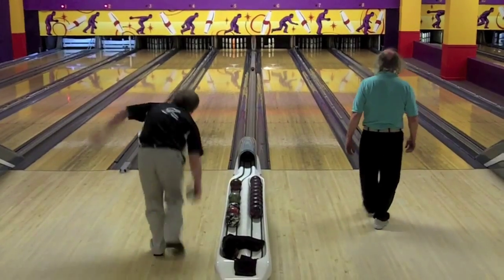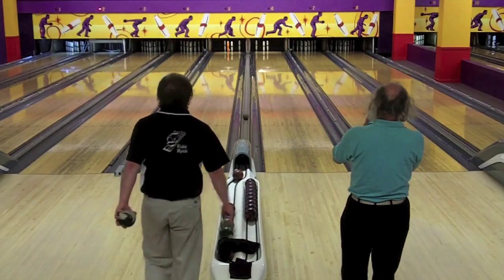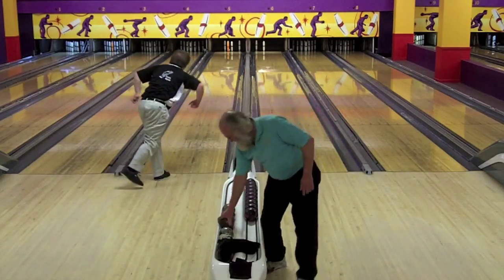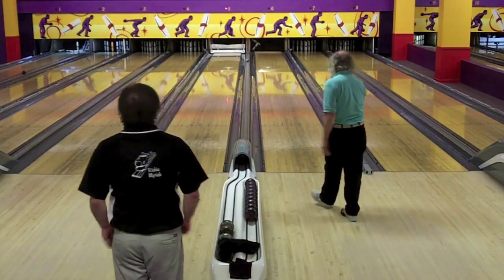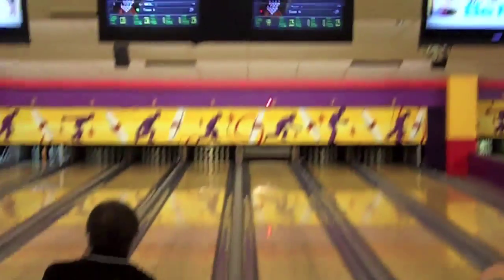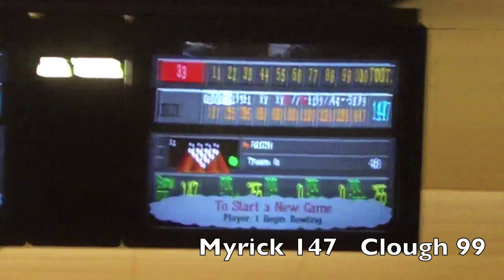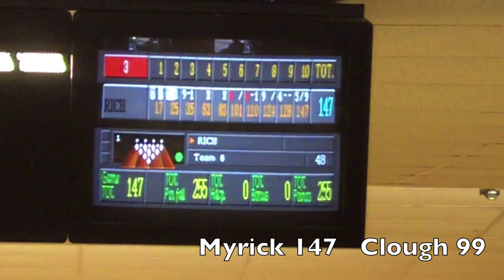Phil Clough back on the head pin in the tenth. Rich Myrick misses the head pin but he's not too concerned at this point because he has more than he needs. There's a nice spare by Rich Myrick in the tenth. Phil Clough will finish with a ten box, giving him a 99 string, so he will finish third in this Western New England tour event. Rich Myrick finishes with a 147 to Phil Clough's 99, and Rich Myrick will move on to the finals against Ed Tringali for the title.